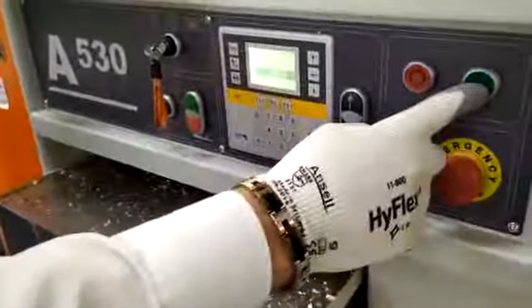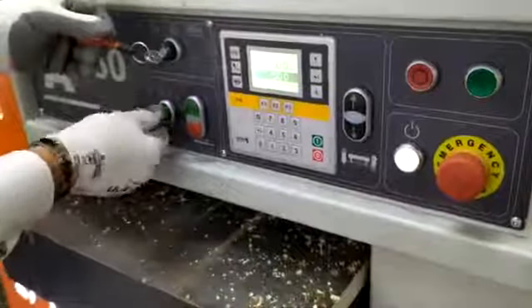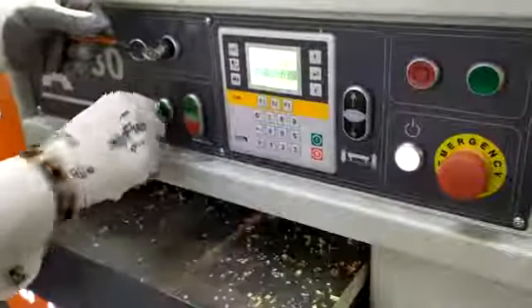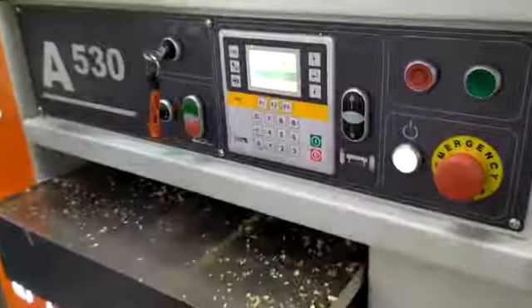Main starter switch with star delta starting. And this machine has also got the variable feed speed on the feed. That's the on-off feed. Very simple to use, very clear, very accurate.